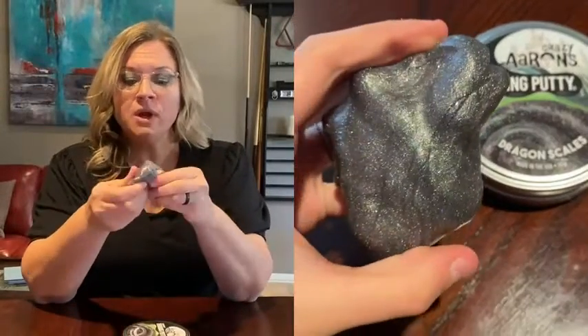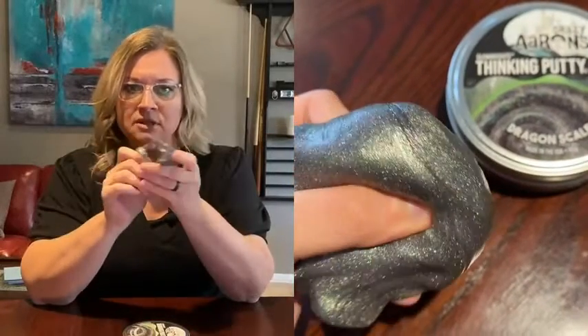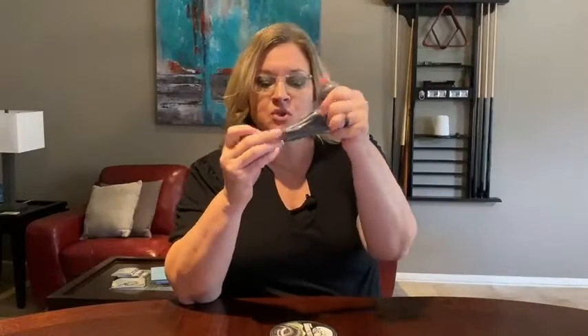What we also like about this putty from Crazy Aaron's is it doesn't dry out. She's had another tin that she left open and it didn't dry out. And what's cool about this one — it glows in the dark. Why have average fun when you could step it up with glow in the dark?